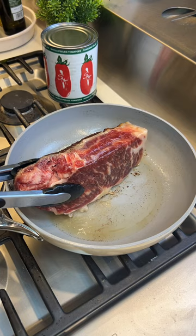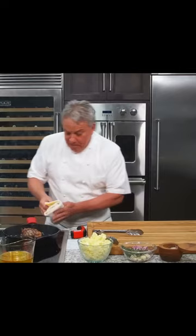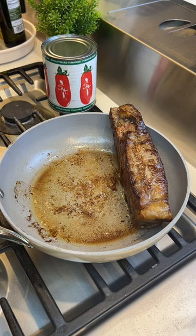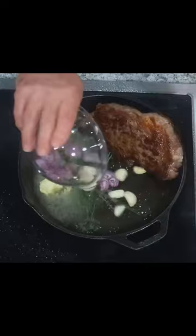We're starting to build the crust. We're going to put it in the oven for a total of about six minutes. Once it develops a crust, we're going to put it in the oven for six minutes. We're going to take it out, add a little bit of butter. While I render the fat on the side, I'm going to put in a little bit of butter, fresh thyme, shallots and garlic.